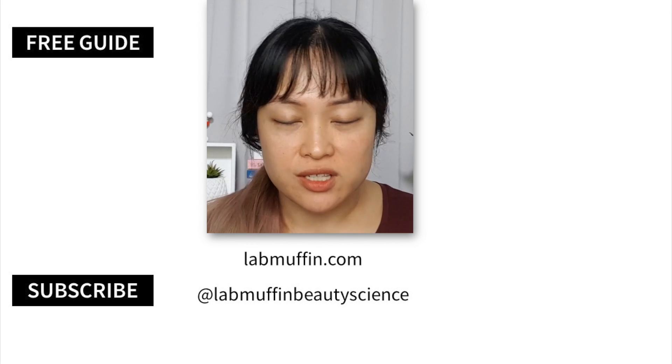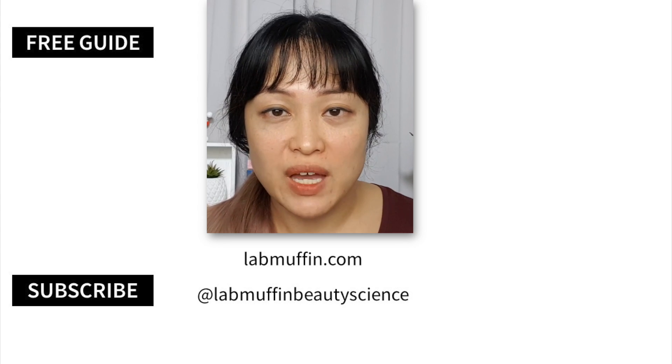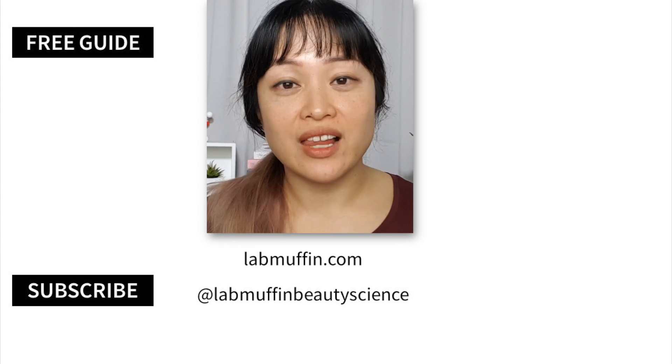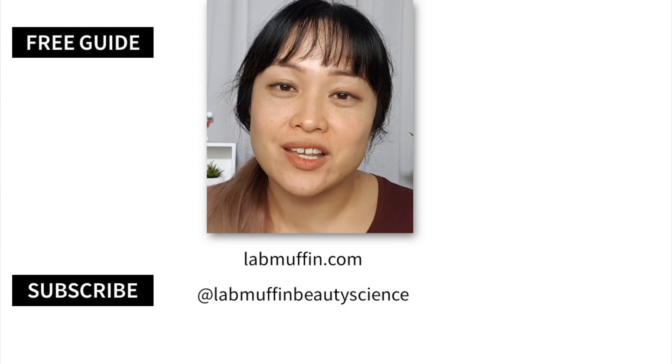So all of this was really just an excuse to multitask and clean my face while working! I'm ready for bed now. Let me know if you try out this method — like, subscribe, click the notification bell, check out my blog, and follow me on Instagram. Good night!